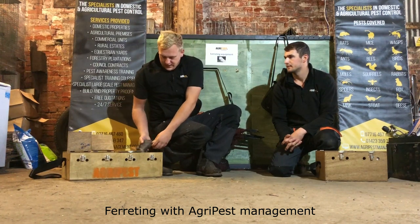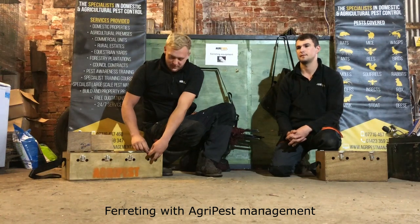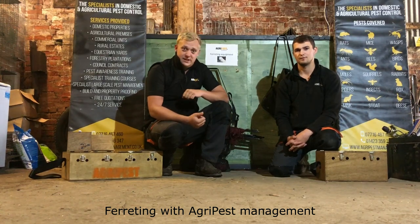Today we're going to be doing a job in a domestic garden. This particular customer has been having problems with rabbits digging up the garden — she's got several warren networks within the garden. She called Agri Pest, we went and had a look last week and determined that the ferrets were going to be the best course of action. It was too risky using other methods like snaring, fen trapping, and shooting — too close to the public domain — and there's also a quite busy road that runs through, so it was determined that ferreting was going to be the most practical option.